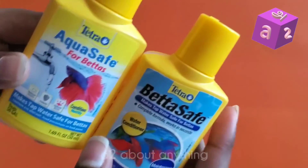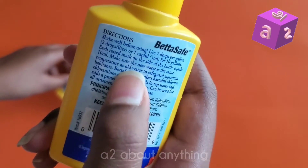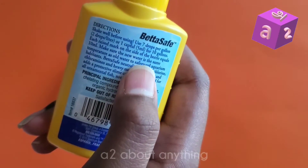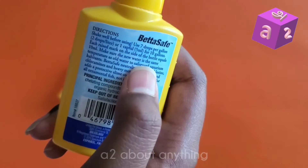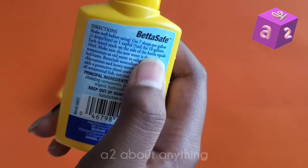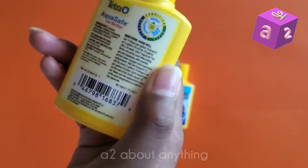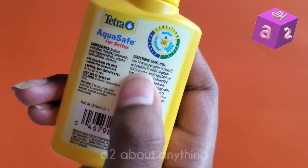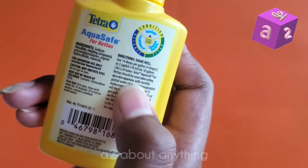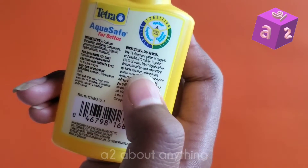Now let's move on to the directions. For the BettaSafe, shake well before using and add seven drops per gallon, or one capful — which is five milliliters — for 10 gallons. For the AquaSafe, shake well before using and add 14 drops per gallon, or two capfuls — which is 10 milliliters — for 10 gallons.